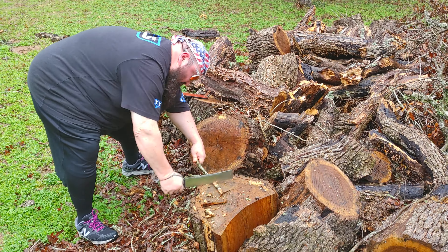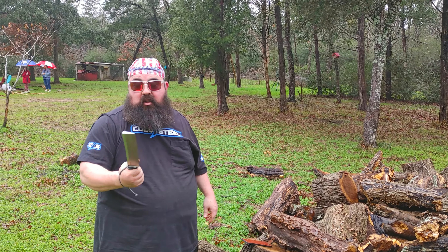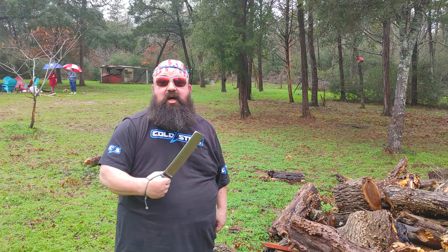Oh, I'm getting tired. All right. There you go. Jimmy Slash Competition Chopper by Cold Steel — not just for competition chopping.